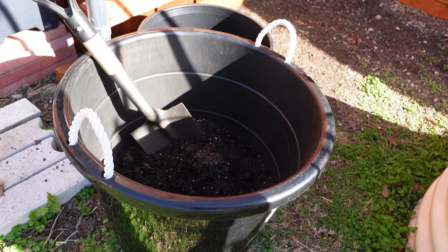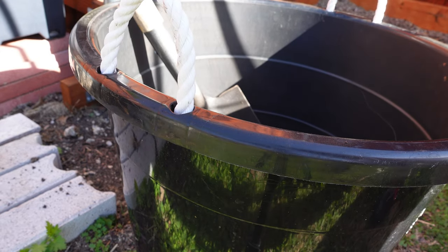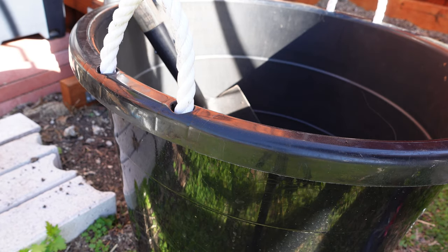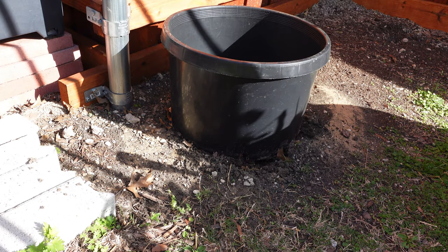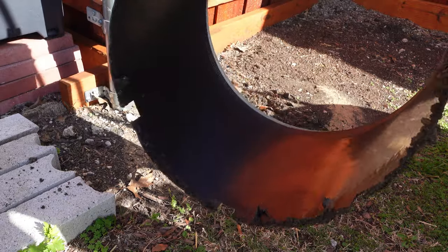This is the 17-gallon tote that I planted my sorrel in last year. It worked, and it may even work better if you just use one or two plants instead of three like I did. But this year I'm going to use this 10-gallon pot, and what's different is that I've cut the bottom out of it.